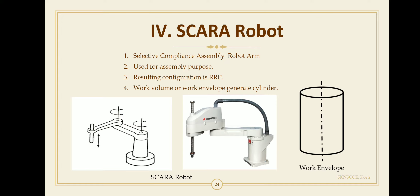The next classification according to work envelope is the SCARA robot. SCARA stands for Selective Compliance Assembly Robot Arm.